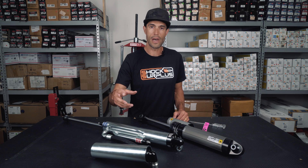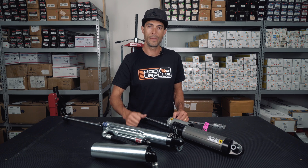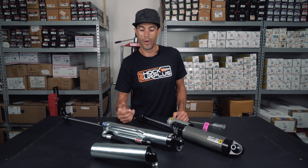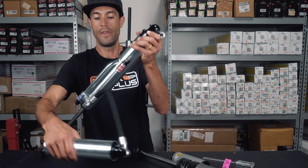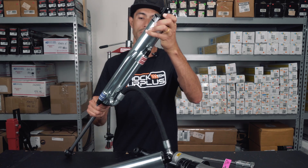And they're coming out with them for the Tacoma, which are already out, and the 4Runner, which are coming soon. The external bypass has a very similar function to the internal bypass.